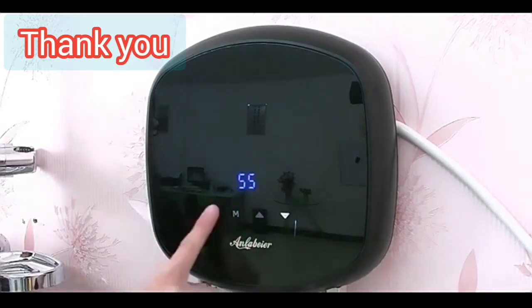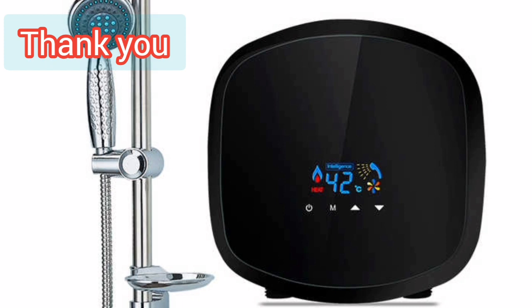Thank you for watching. Please like, subscribe, comment, and share. Prepared by Mohan Chandra Papane.